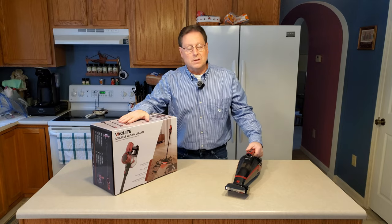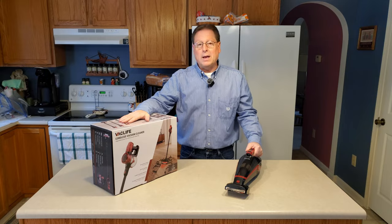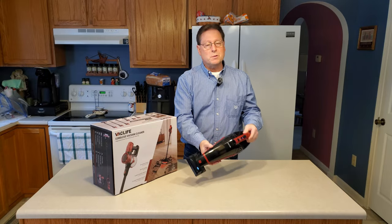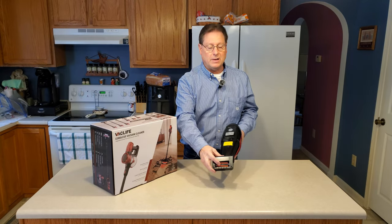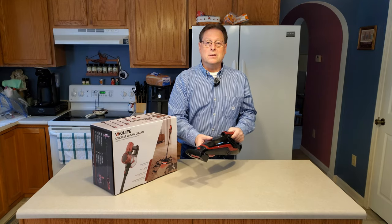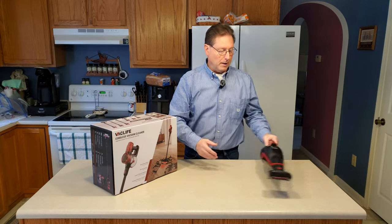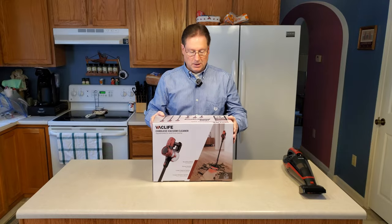Greetings, vacuum enthusiasts, and welcome to another unboxing and review of a VacLife product. Previously, I used this particular hand vac and really enjoyed it, mainly because of this fantastic brush roll right here, great for picking up dog hair. You can go back in my playlist and see all types of videos using this particular hand vac. But let's move on to the next product that they just sent me today.